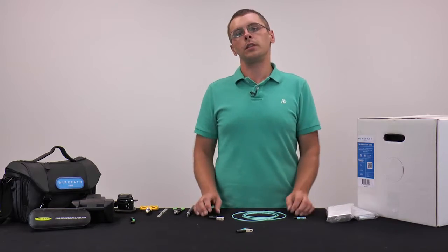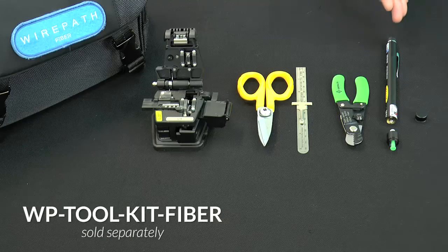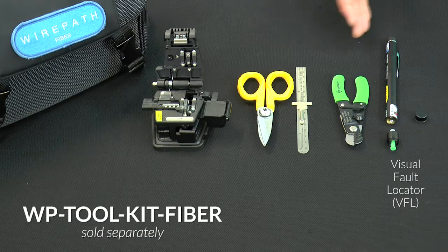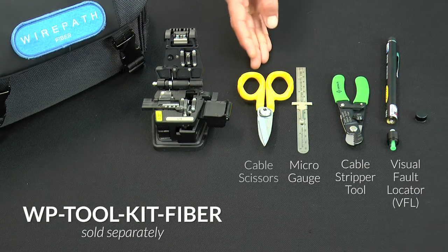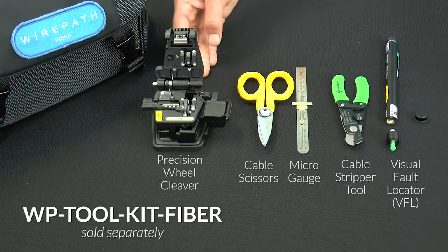Before we begin, let's take a look at some of the tools we're going to need: the visual fault locator or VFL tool, the cable strippers, micro gauge, cable scissors, and last the precision wheel cleaver.